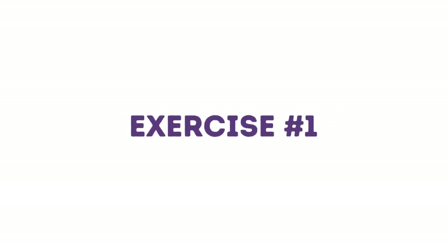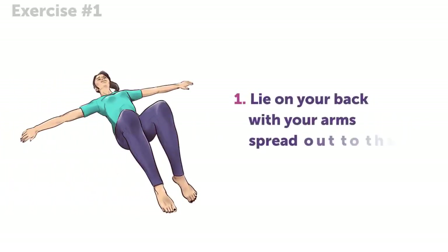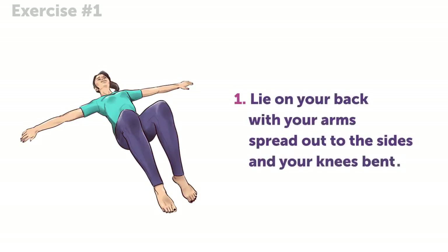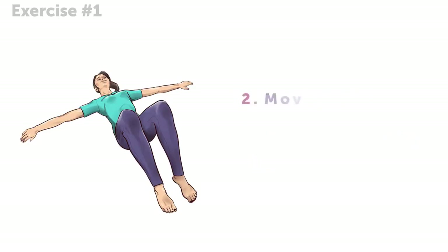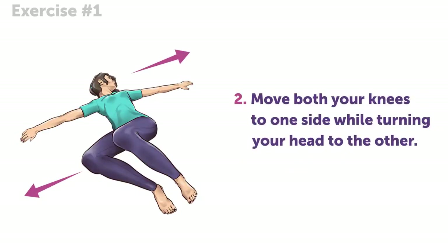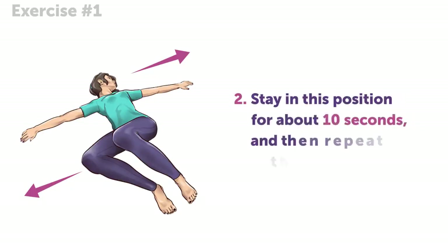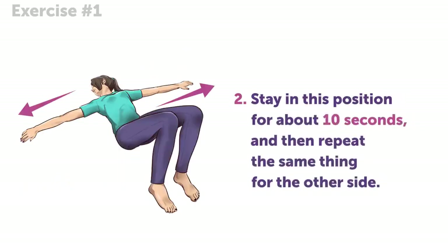Exercise number 1. Lie on your back with your arms spread out to the sides and your knees bent. Now, move both your knees to one side while turning your head to the other. Keep in mind that your shoulders shouldn't move. Stay in this position for about 10 seconds, and then repeat the same thing for the other side.